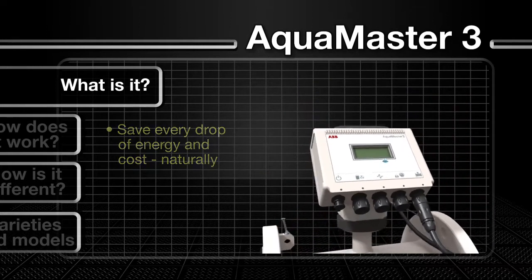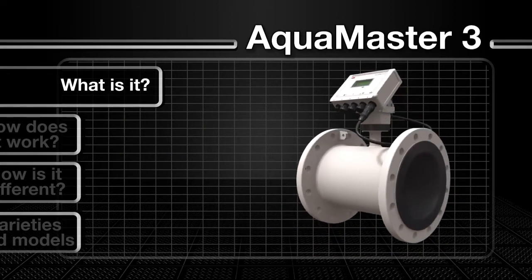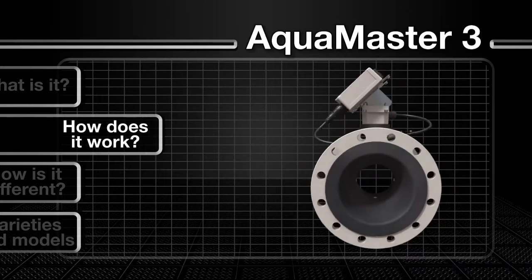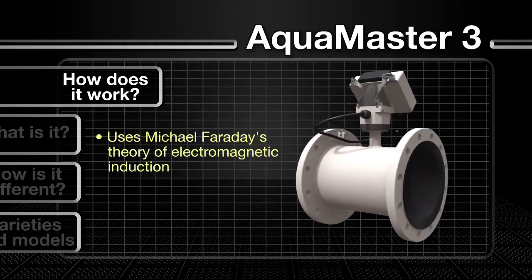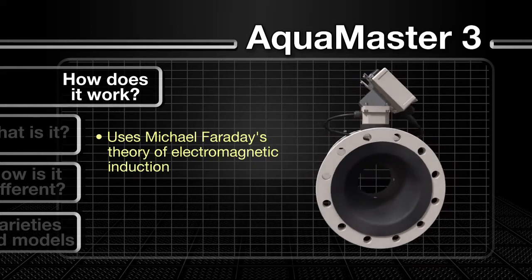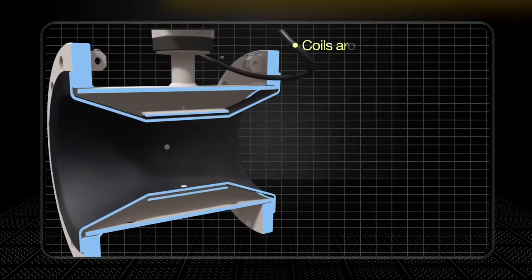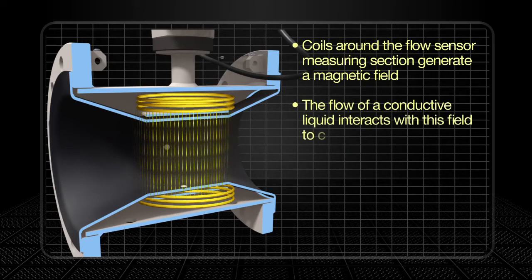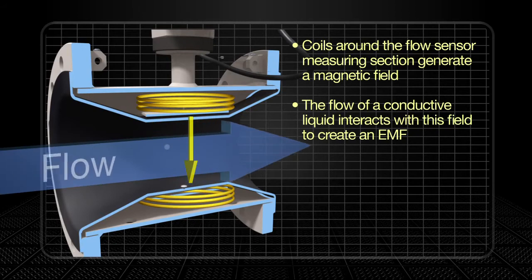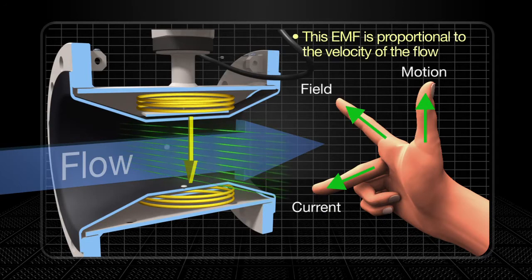But before we take a look at the AquaMaster 3 in more detail, let's first take a look at how it works. As an electromagnetic flow meter, the AquaMaster 3 is based on Michael Faraday's theory of electromagnetic induction. Coils around the flow sensor measuring section generate a magnetic field. The flow of a conductive liquid through the sensor interacts with the magnetic field to create an electromotive force, which is proportional to the velocity of the flow.